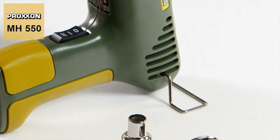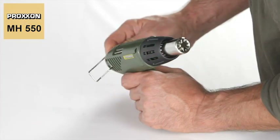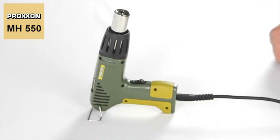But even stationary use is possible. Fitting the support brace to the device facilitates the safe and stable depositing of the heat gun on the working surface.